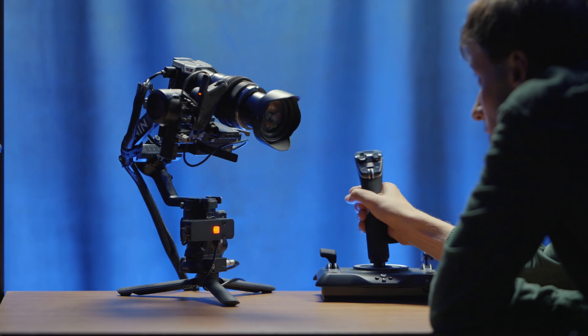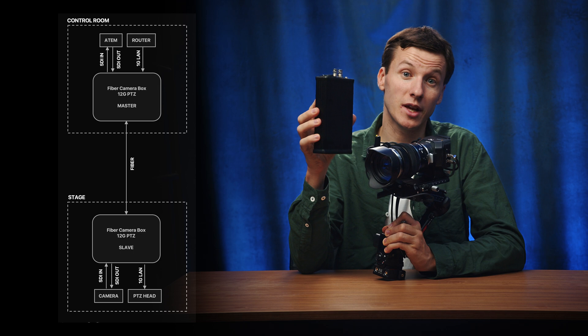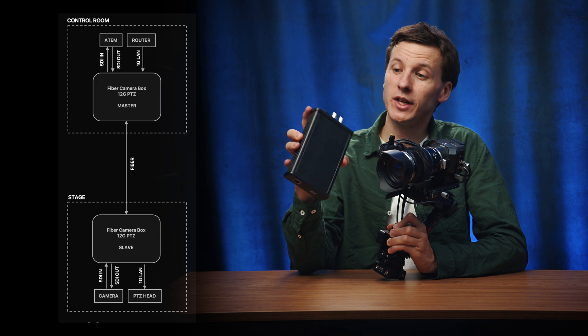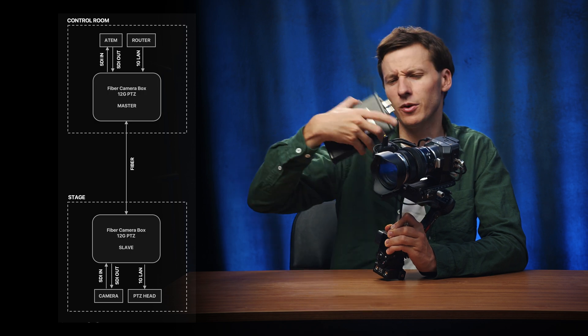For instance, if you plan to use the MicroStudio G2 as a PTZ camera, this converter can come in super handy since you will just have to run a long distance fiber cable from the control room to this converter, which then includes the SDI in from the camera to the converter and the SDI out that comes from the ATEM for camera control.